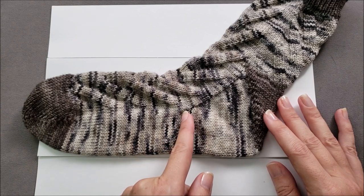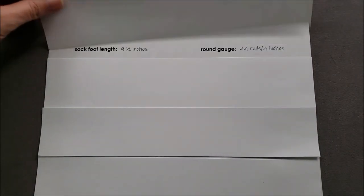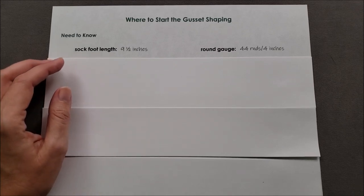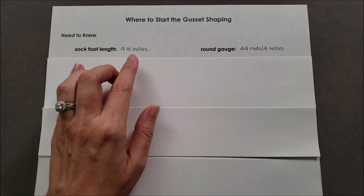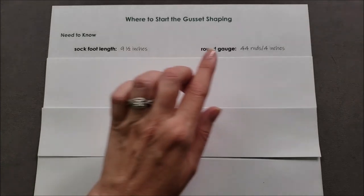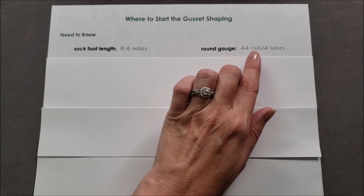But you need to know a couple of key pieces of information. The first thing you're going to need to know is the finished sock foot length, and you're also going to need to know your round gauge. For my example sock, I want the finished foot length to be nine and a half inches, and my round gauge is 44 rounds over four inches.